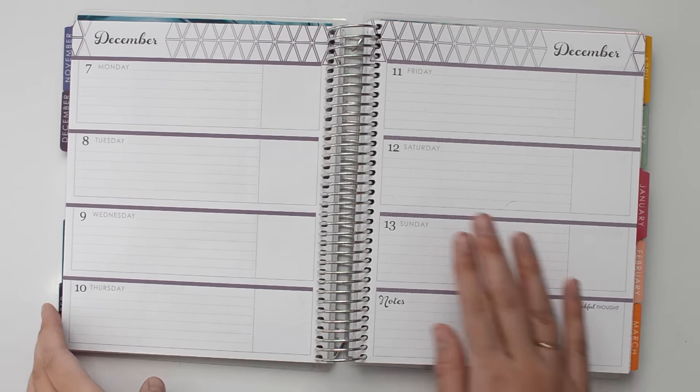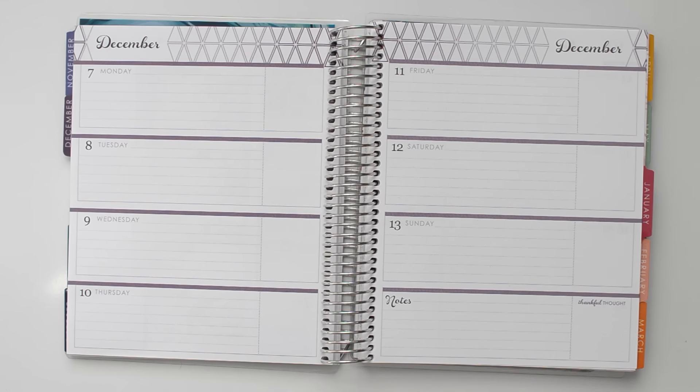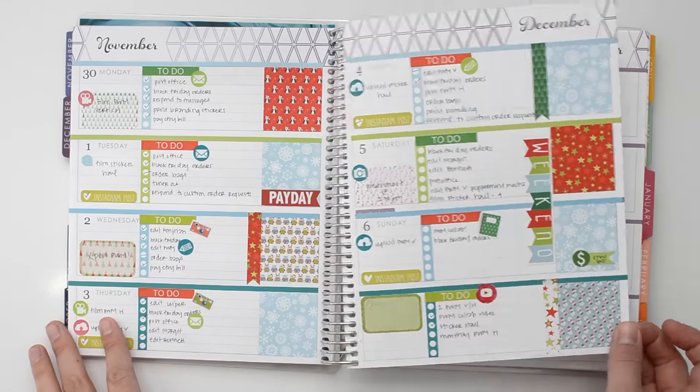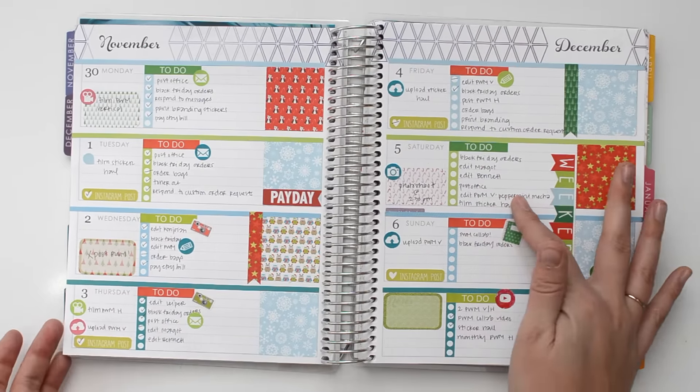Hey guys, welcome to my Plan With Me video for the week of December 7th through 13th in my Erin Condren Horizontal Planner. I will briefly go over last week's spread. Today is Saturday when I'm filming this.